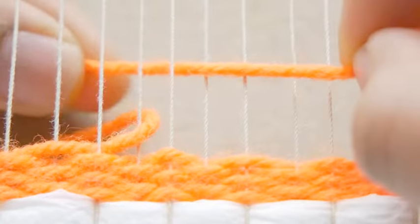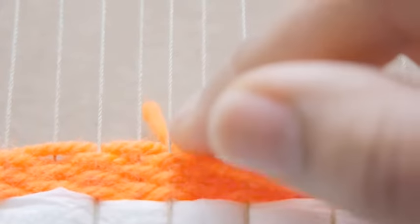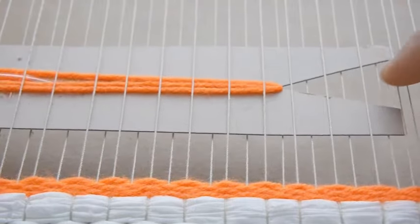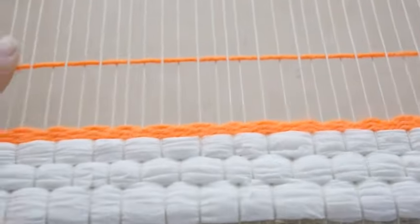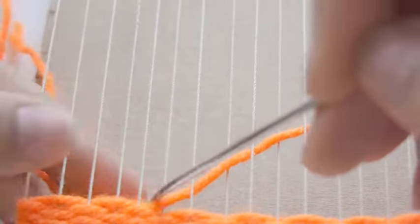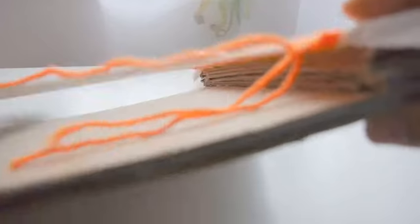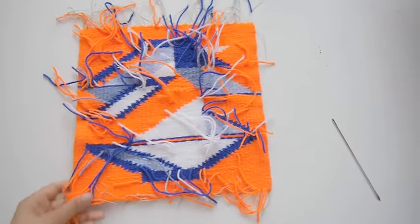Insert the new yarn's tail behind the piece as well, and now continue the pattern. Keep an inch to two inches of yarn tail in the back of the piece because you want to make sure that the yarn stays secured and in place while you're weaving. Once the new and old yarn tails are secured, take your loom comb and gently beat the yarns down towards the bottom of the loom. If you're curious about the yarn tails, they just stay in the back of your piece until you're done. Once you finish weaving, you can cut the yarns down and tidy them up.